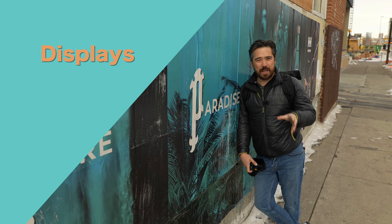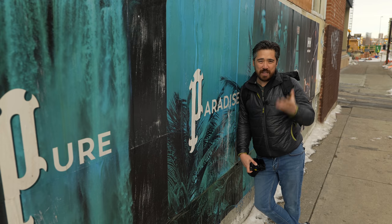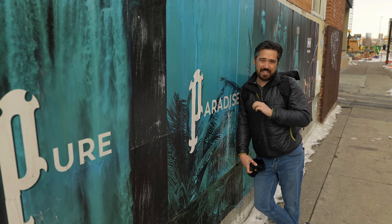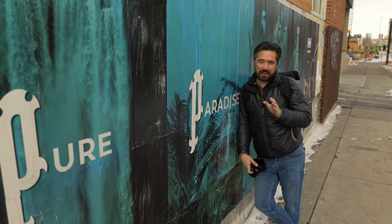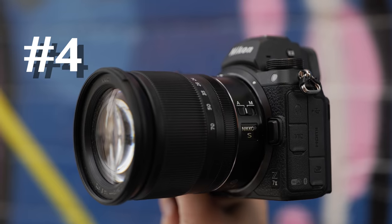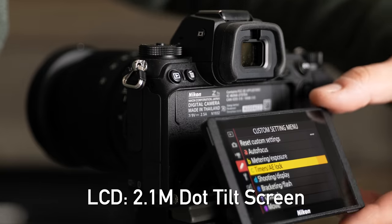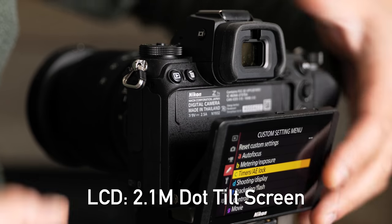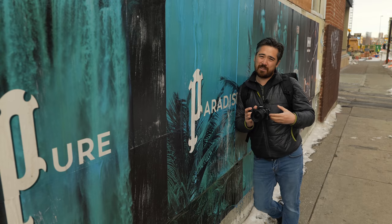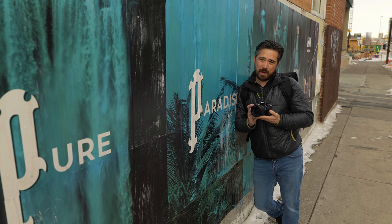Next we're going to talk about displays. In fourth place when it comes to displays it's the Nikon Z7 II. Although a 3.69 million dot EVF is still very decent and it has an excellent 2.1 million dot LCD panel, we're still talking the lowest resolution EVF out of the bunch, with a 60 frames per second refresh rate that easily holds us back.